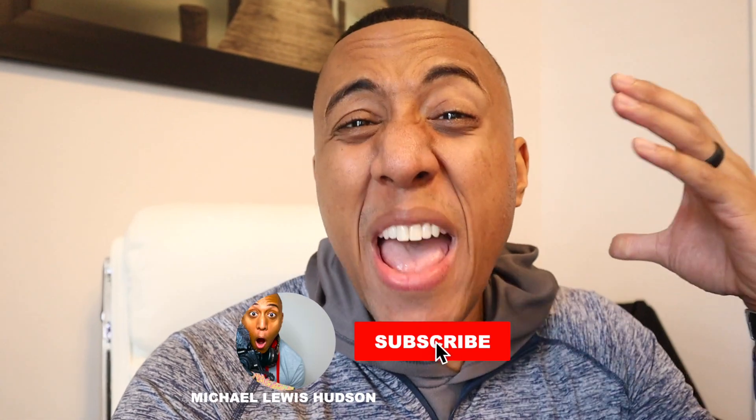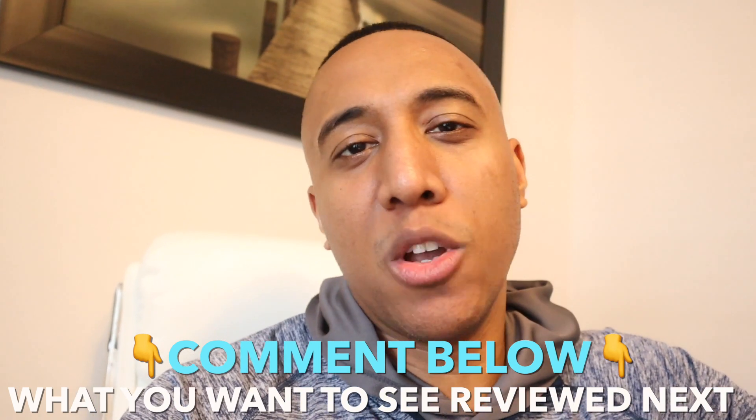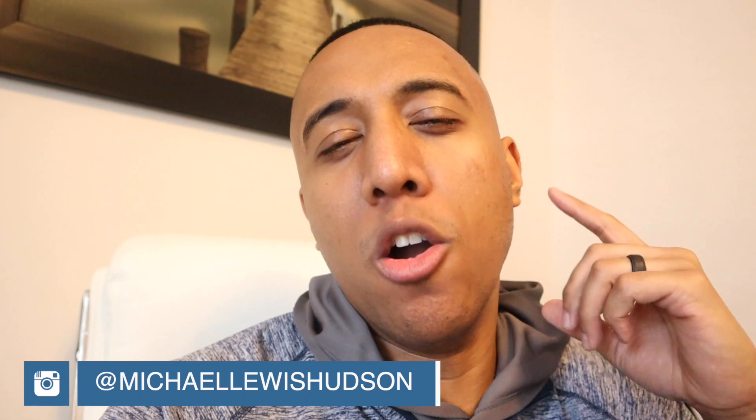Thank you so much for your support — I really appreciate you guys. We are at 430 subscribers! If you like this content, make sure you hit that like button and share this video with your friends and loved ones. Comment down below and let me know what type of review you want me to do next — workout equipment, supplements, fashion, whatever. Follow me on Instagram; I post there almost every single day. Much love, and keep crushing it!